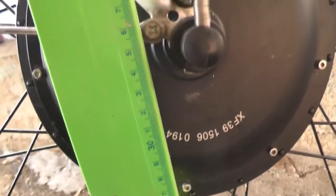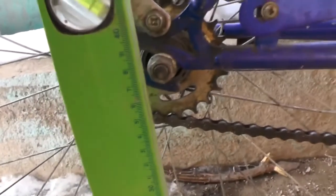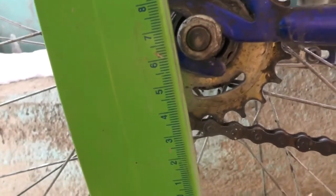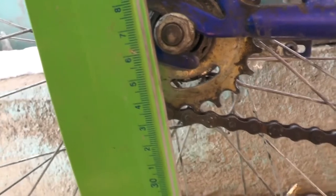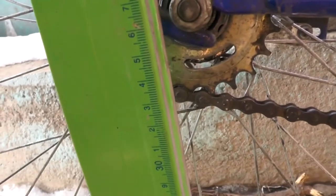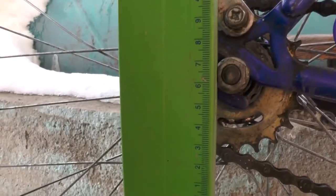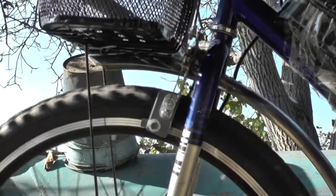What difficulties may actually occur when installing an electric motor to a coaster bike? The first is rim diameter. Because of 26-inch wheel popularity, it's sometimes hard to find a hub motor in a 28-inch rim among local sellers. However, it's not a problem — you can pre-order it or buy it online. What I did was install a 26-inch wheel instead of 28 and remodel the brake a little.